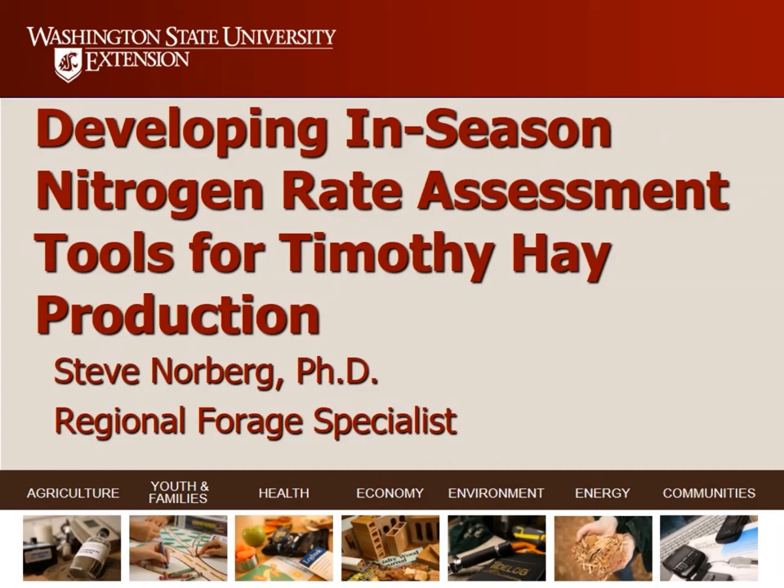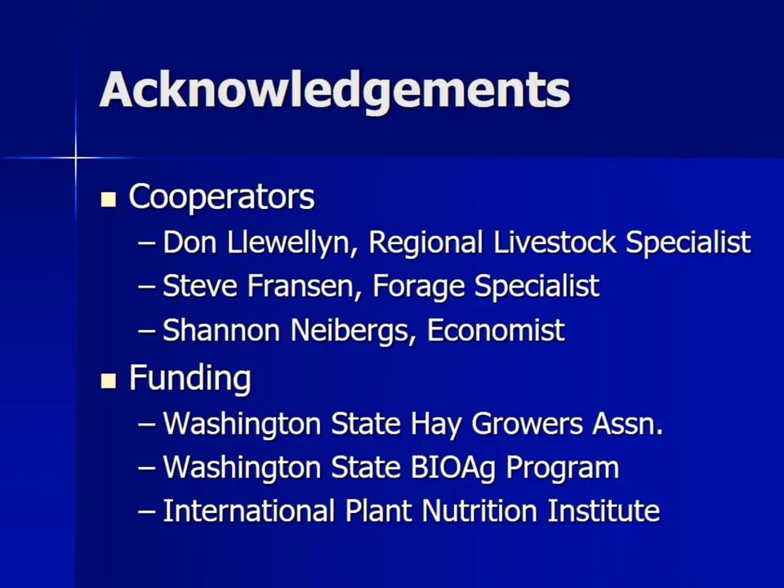Today I'm going to share with you a little bit of research that we did looking at nitrogen rate assessments in Timothy. I'd like to acknowledge my cooperators Don Llewellyn, Steve Franson, and Shannon Nyberg. I'd like to thank the Washington State Hay Growers Association — without their support, this wouldn't have happened; it's one of the only things they've supported directly out of their budget. Thanks also to the Washington State BioAg program and the International Plant Nutrition Institute, which also supported funds for this.